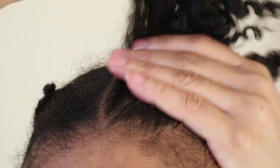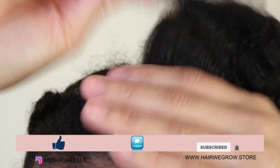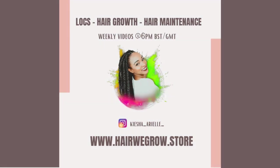What's good guys? It's your girl Keisha Ariel and welcome back to my channel. In today's video I will be demonstrating how to install instant locks. So let's get into it.